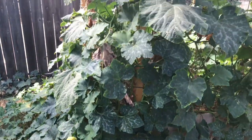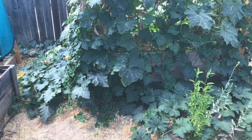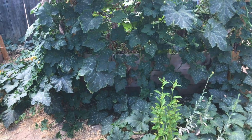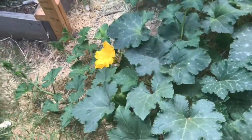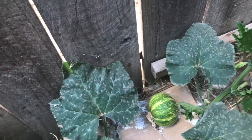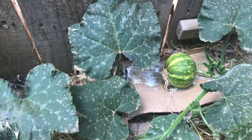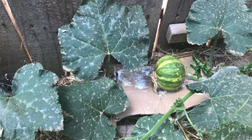First off is the seminal pumpkins. These are a disappointment, and it's all my fault. I flew too close to the sun and thought I could cram about 10 plants into a 6x6 raised bed, and that if I just fed them enough they'd produce tons of little pumpkins. But that's not what happened. Instead, there are a grand total of two — one about the size of a softball, and an even smaller one along the fence line, maybe the size of a baseball. This is an awful lot of space for two squash, so maybe I pull these and do something different.